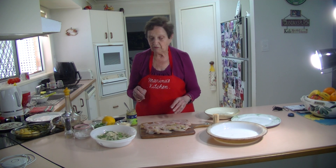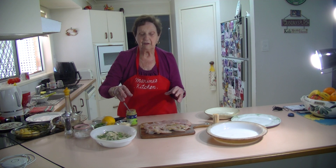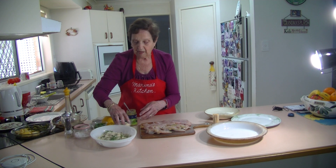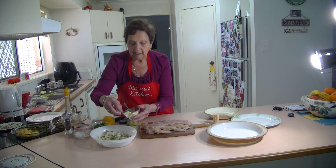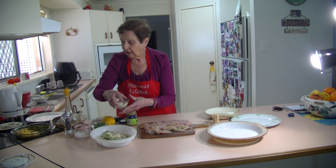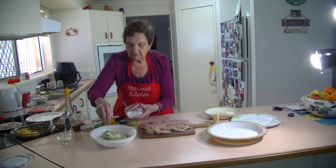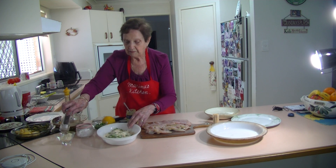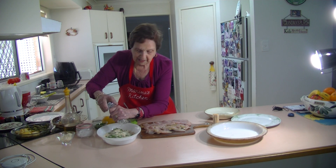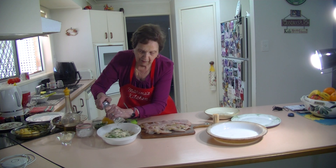First I'm going to season my breadcrumbs because I'm going to put the chicken in them after. I've got two cups of breadcrumbs here. I've got parsley, I'm going to add a tablespoon of Parmesan cheese, a little bit of salt, and some pepper. And I'm going to add a bit of lemon zest to give it a little bit of flavour.